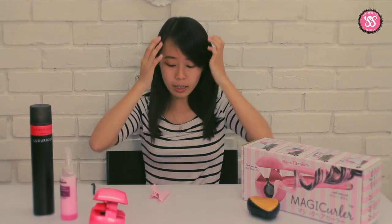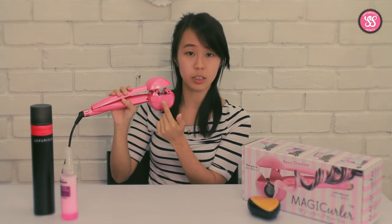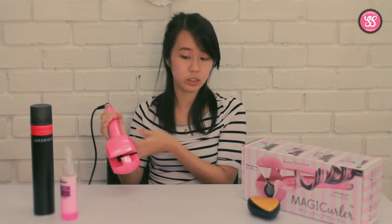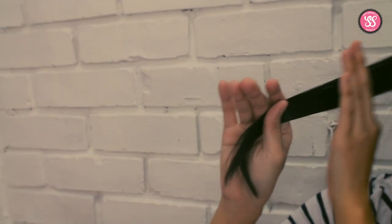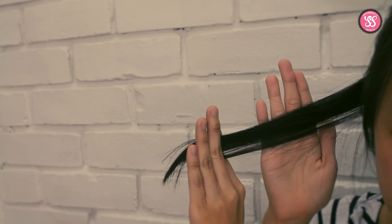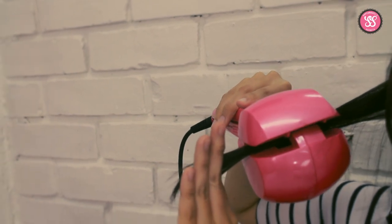Before you start curling your hair, you definitely want to separate your hair out. What you can do is get a clip — any clip will do — and just separate your hair into half. You start curling from the bottom. The most important thing to remember is that the black circle on the curler needs to face your face. Take a small amount of hair — not too much, just about this much — and clip it in.